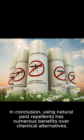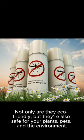In conclusion, using natural pest repellents has numerous benefits over chemical alternatives. Not only are they eco-friendly, but they're also safe for your plants, pets, and the environment.